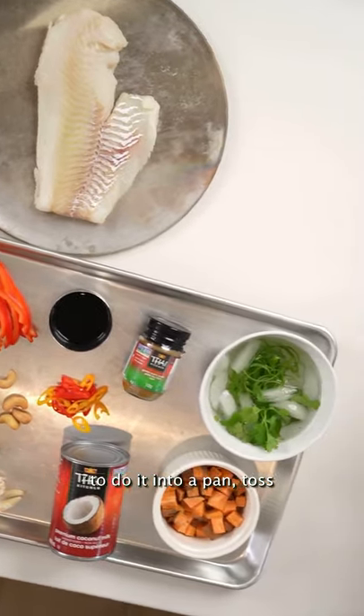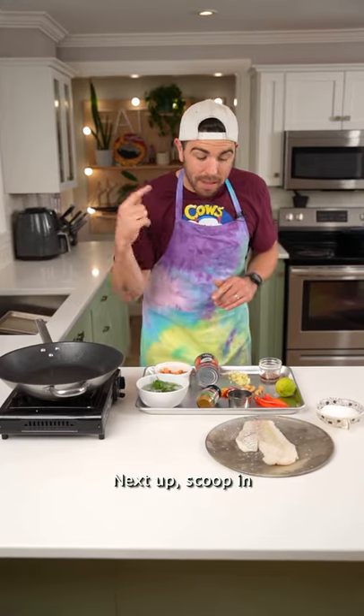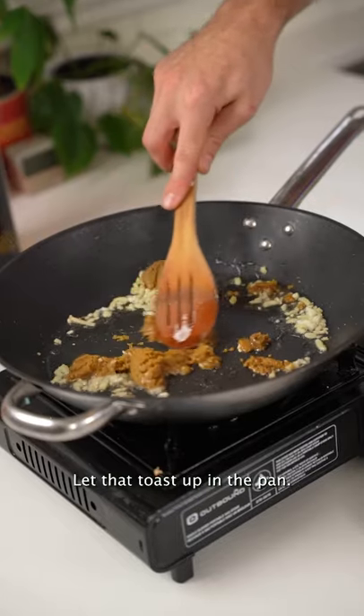What you're going to do is into a pan, toss a little bit of garlic, a little bit of ginger, and let that sauté up. Next up, scoop in some store-bought green curry paste and let that toast up in the pan.